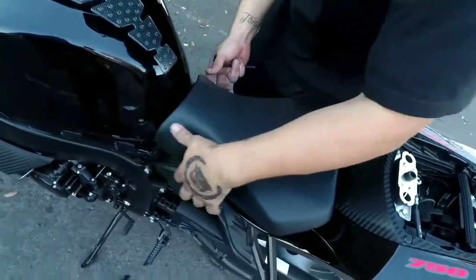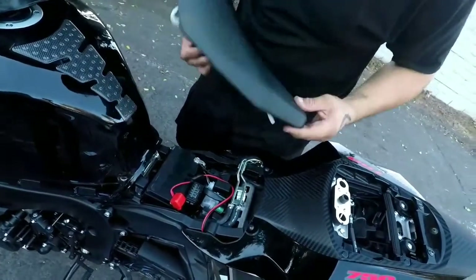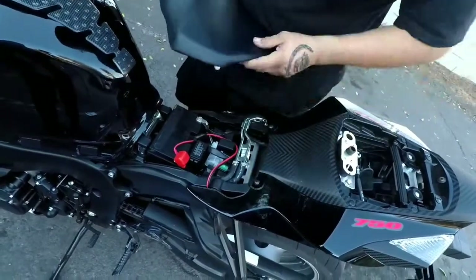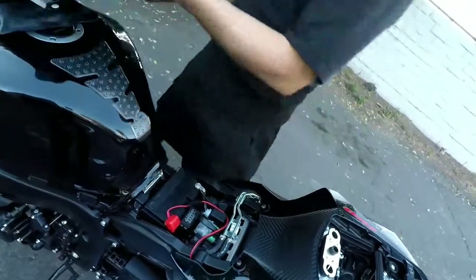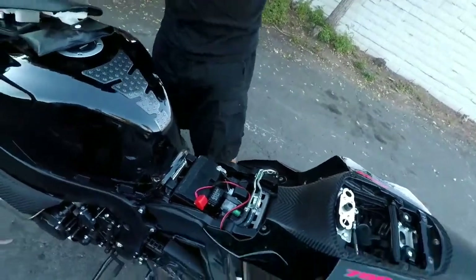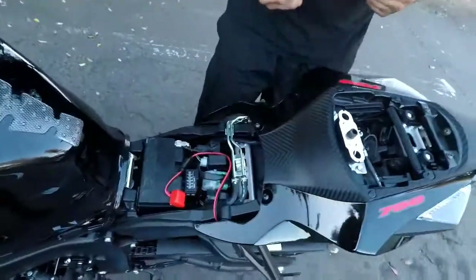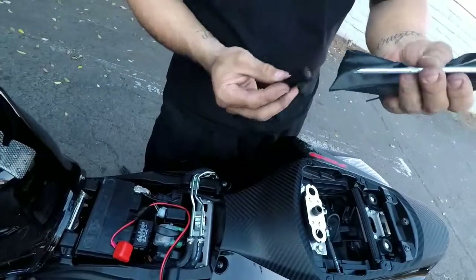Take those screws off and your seat should come right off. Do not try lifting it from the back to get to the screws because you'll rip it. Be careful with that. Your tool bag has a Phillips and a flathead.